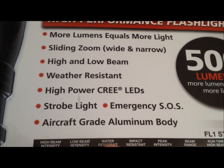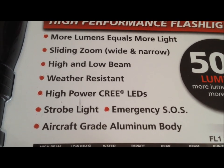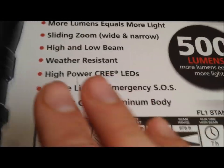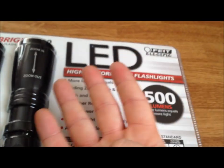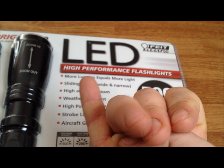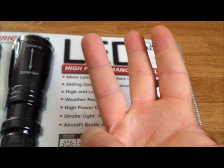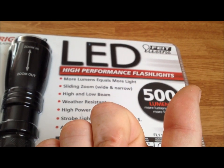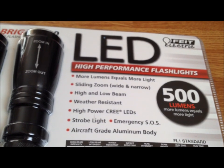We'll start from the bottom — aircraft-grade aluminum, so it's going to last you a long time. Now if you've seen my other videos including the giveaway video, the smaller ones I have that are very similar to these flashlights have four settings: high, low, strobe, and off. This one has high, low, strobe, a Morse code SOS, and off. The SOS is actually an extra feature that I don't have on my other flashlights.